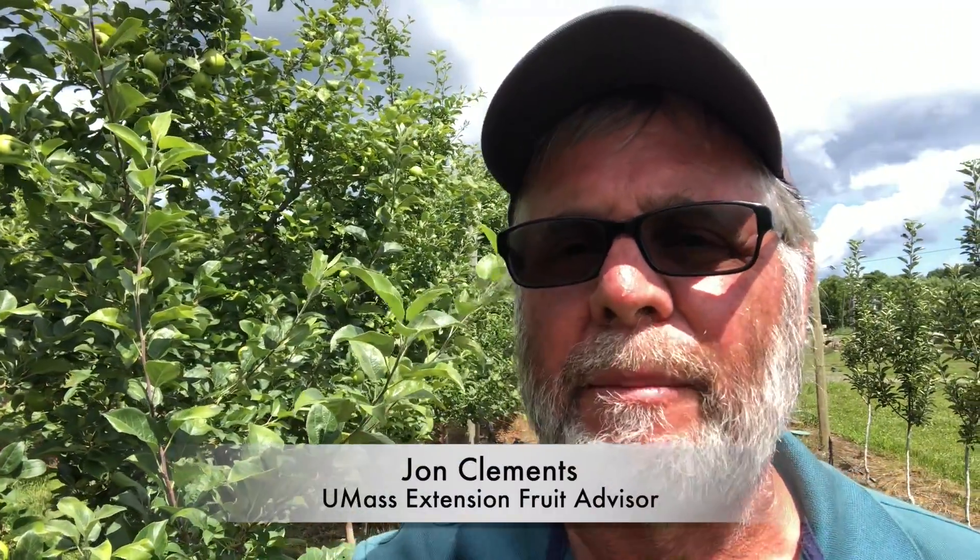Hi, welcome to the summer tour. Today I'm going to show you the 2014 NC 140 Honeycrisp rootstock planting. This is Honeycrisp as the variety planted in 2014, and the objective of this NC 140 planting was to look at some Vineland rootstocks from Ontario and compare them to some of the Geneva rootstocks that are generally very commercially available now.